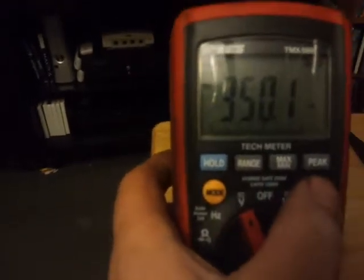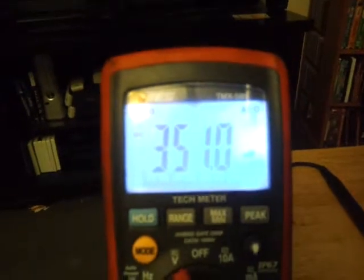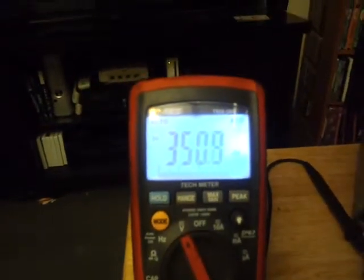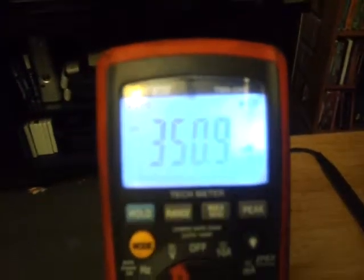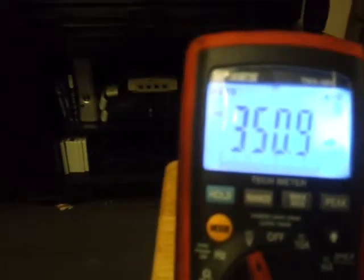So let's go over the other meter, look at the voltage — I'm going to turn the backlight on. I'm going to get it to focus here a bit. It's reading 350 millivolts.